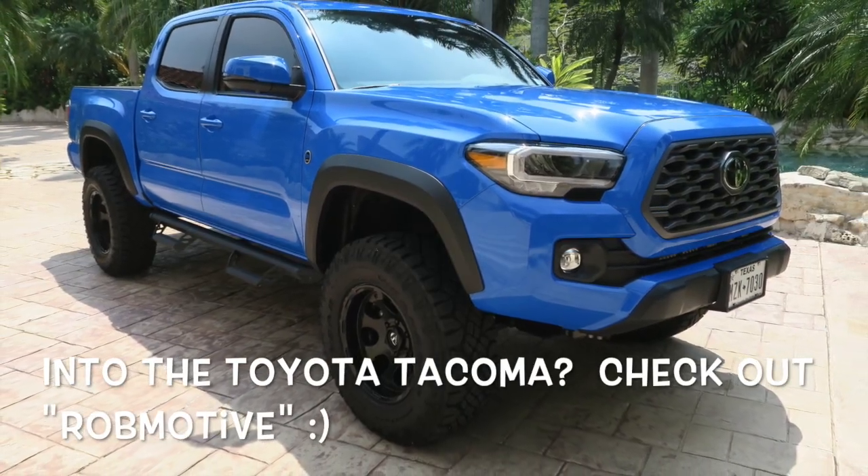Anyway, appreciate you guys watching. Let me know if you knew about this feature before, or maybe you wondered what that two-times circular arrow was about on your key fob — well, now you know. Also if you're interested, I have another channel called Rob Motive all about my 2020 Toyota Tacoma. Check that out and don't forget to hit that notification bell so you don't miss out on any upcoming videos. Thanks for watching, stay safe out there, and have a great day. Bye.